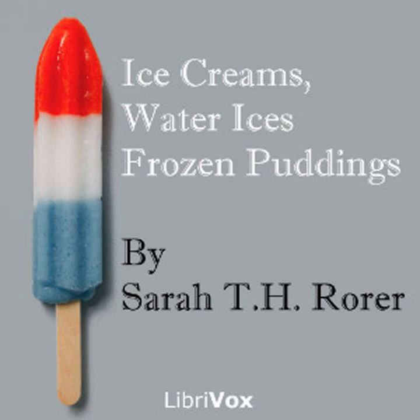Arrowroot cream: one quart of milk, six ounces of sugar, one level tablespoonful of arrowroot, two teaspoonfuls of vanilla. Moisten the arrowroot with a little cold milk. Put the remaining milk in a double boiler; when hot, add the arrowroot and cook ten minutes. Add the sugar, take from the fire, add the vanilla. When perfectly cold, freeze as directed on page seven. This will serve six persons.